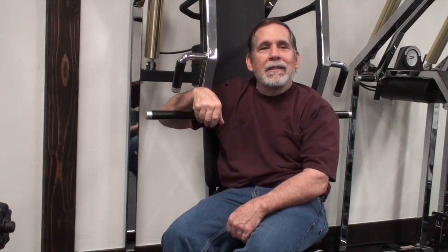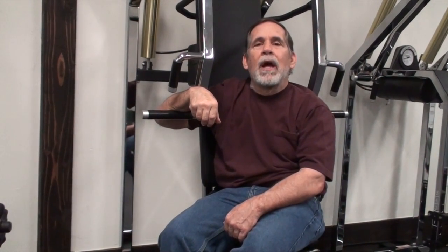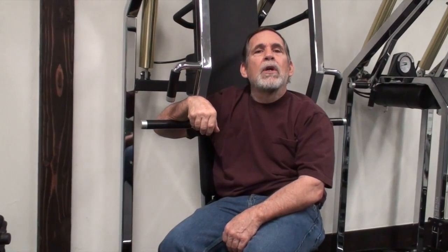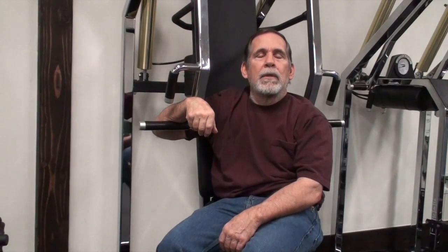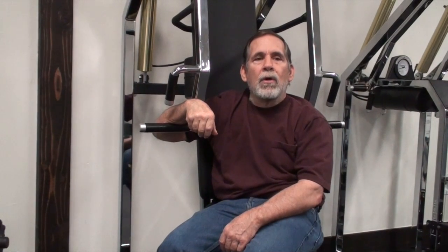You can either work out hard or work out long — you can't do both. If you're spending a lot of time in the gym, you're not really working out. Try maintaining a 50-yard sprint pace for an hour — you can't do it. So work those muscles, push them to the point of stimulation, and then leave the gym. When you get more advanced you'll do workouts where you don't push the body as hard, just to maintain, and allow internal reserves to build — but that needs to be measured.